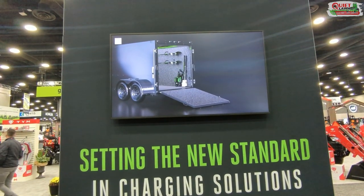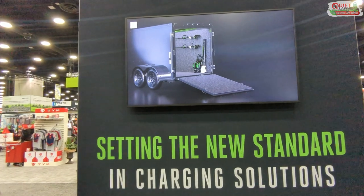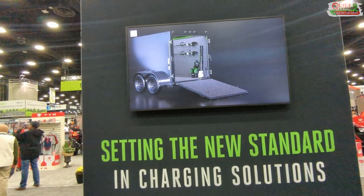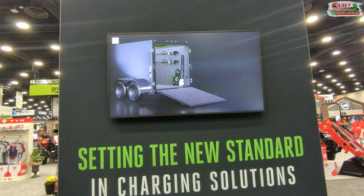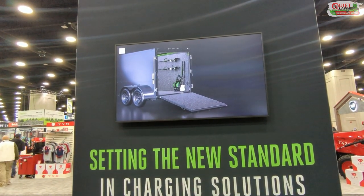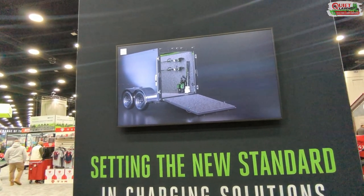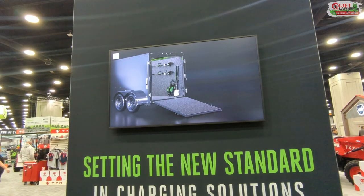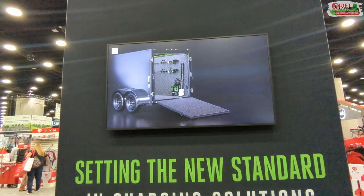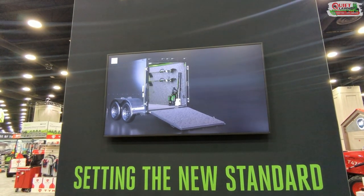One of the good solutions they came out with addresses a big problem we have with electric lawn care — finding a good charging solution. Right now at our shop we have multiple hot tub timers on different 15-amp circuits, and even with those we still have issues. Something trips a breaker and you end up going into work with none of your stuff charged.